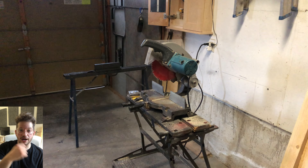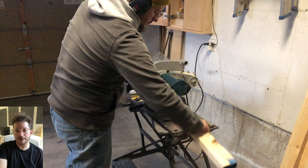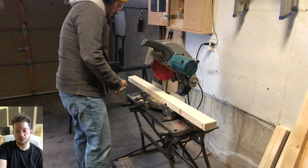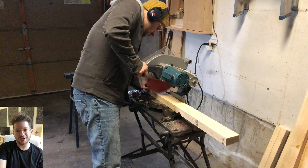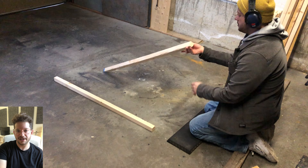Now we're going to cut our tops and bottoms — these are cut at 27 and a quarter inches. I'm letting my saw blade take away my pencil mark, so the final dimension is just under 27 and a quarter inches. That little bit of extra wiggle room just allows the acoustic insulation to fit inside the frame nicely.